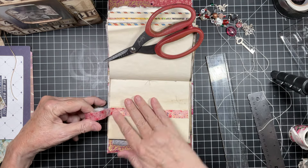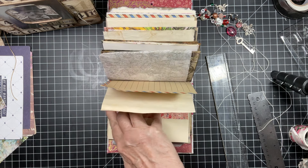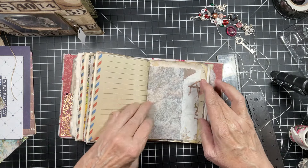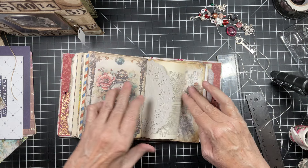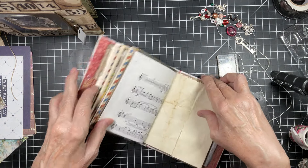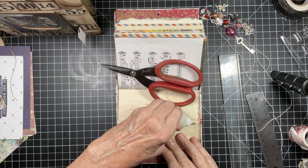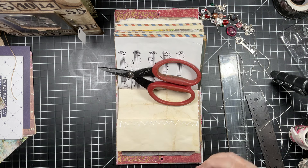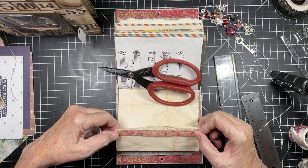So I'm using some washi just for some color on these pages. I think every one of the coffee dyed pages is folded like that. Really beautiful. I hope somebody out there recognizes that because I would love to get my hands on some of that paper. Hopefully it was the size of the paper — maybe eight by ten, something like that. That would be so nice.